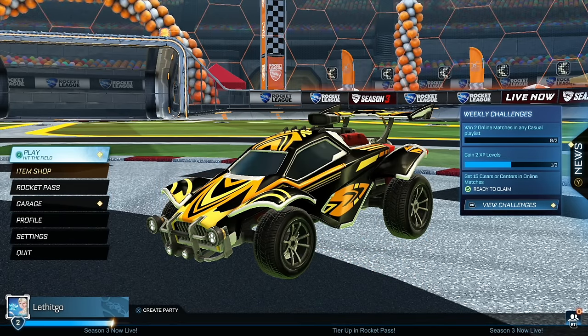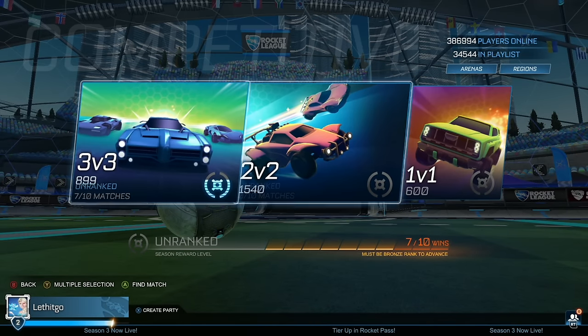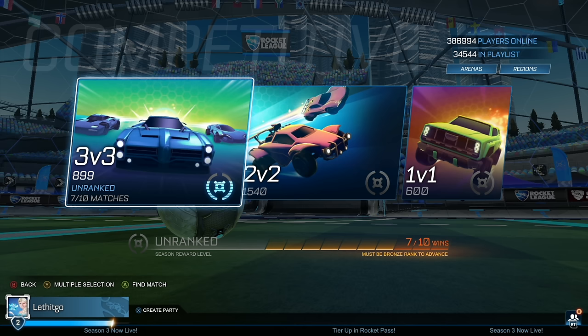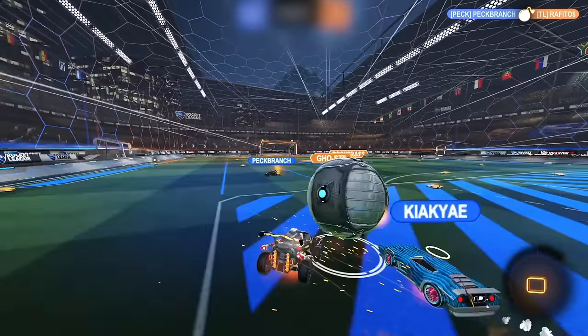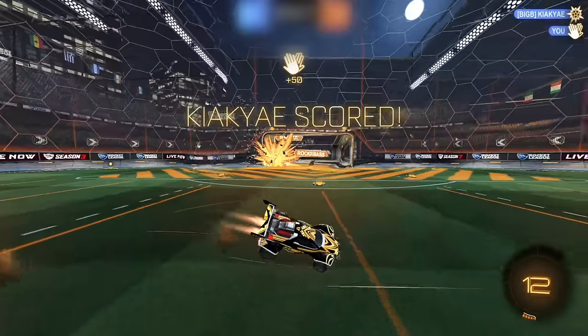Thank you so much for that recommendation. If you want to drop a recommendation in the comments, I definitely check out the most liked ones. We're around low to mid platinum right now. By the time we're finished these 10 matches, we might actually jump into diamond if we can win the last three. If you're enjoying the series so far, I do daily videos here, so make sure to subscribe so you don't miss out on any future uploads.